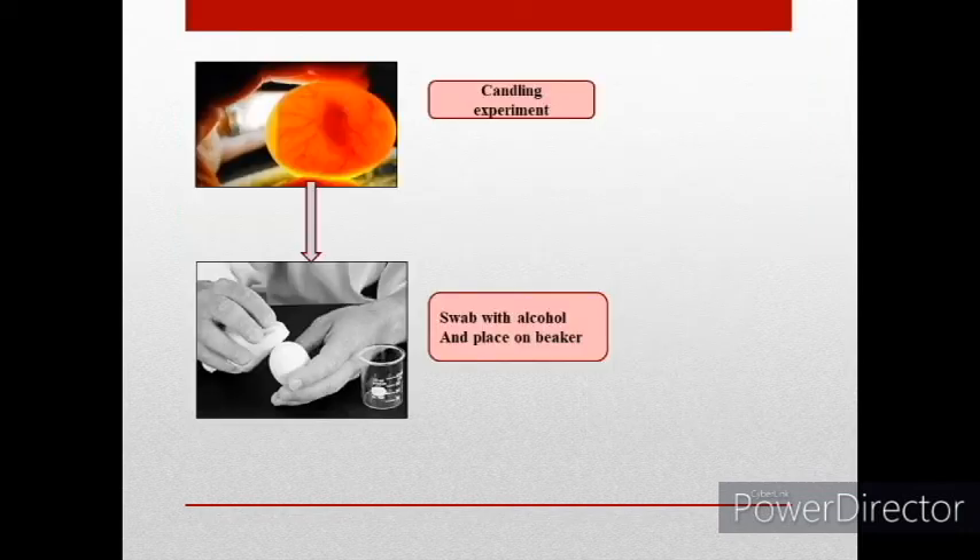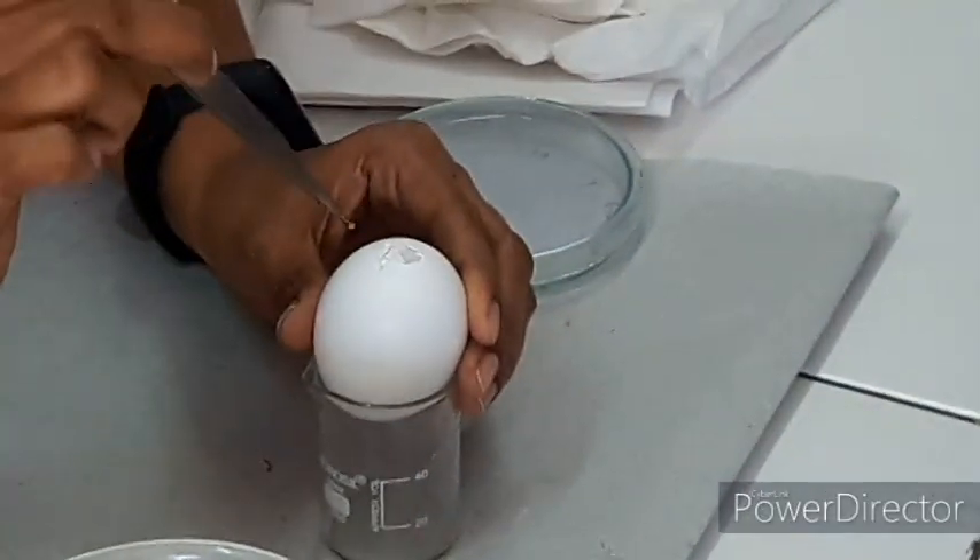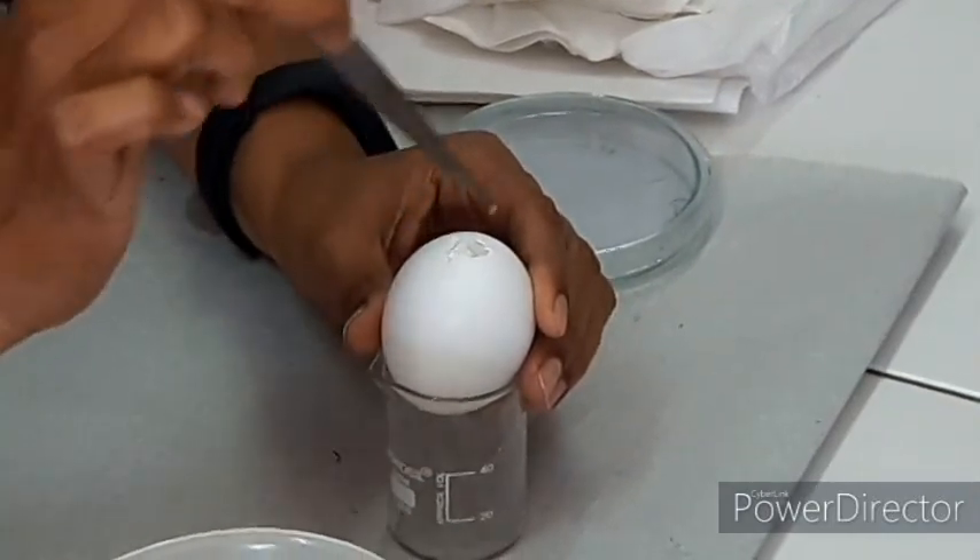The egg is candled and then swabbed with alcohol and placed on a beaker, with the blunt surface of the egg facing upward on the beaker.